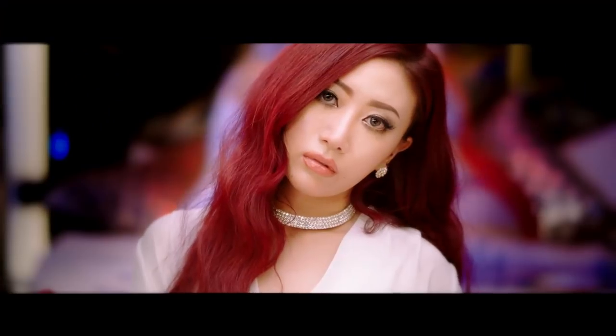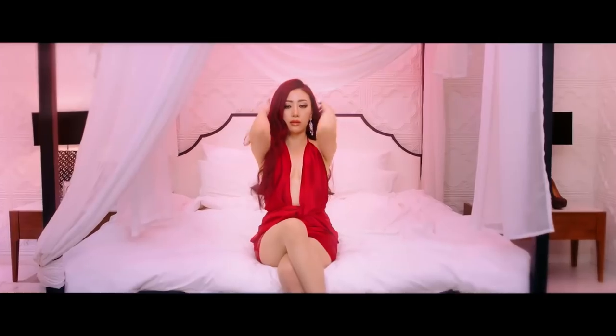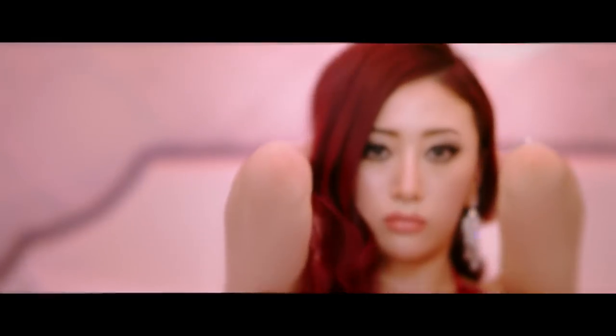Hello guys, this is Juneria. I'm an artist, producer and filmmaker based in Seoul, South Korea. I mainly film Korean pop music videos and fashion.